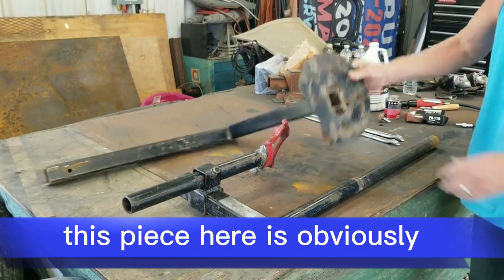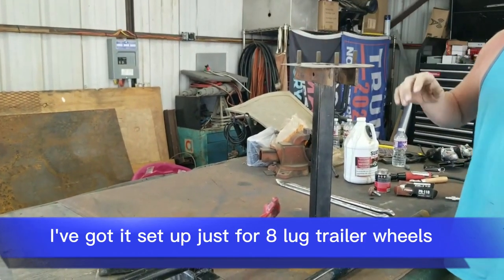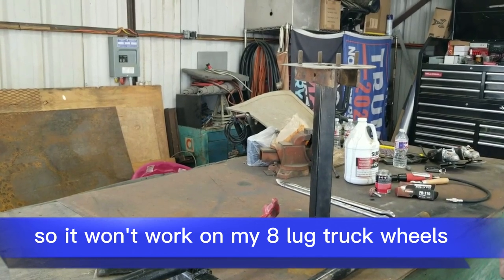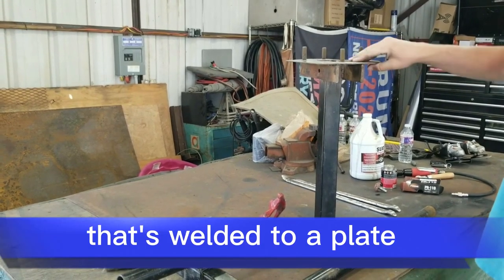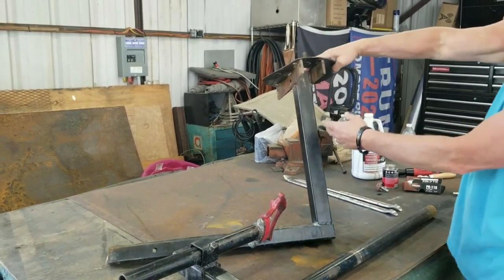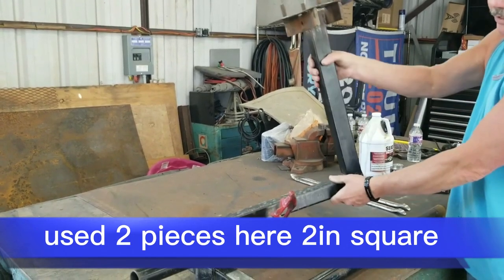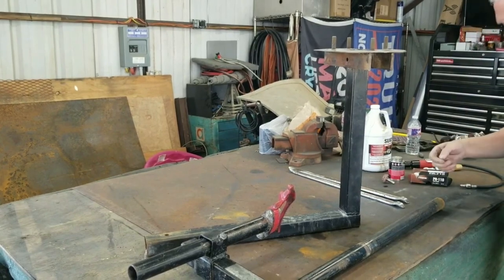This piece here is obviously an option. I've got it set up just for 8-lug trailer wheels, so it won't work on my 8-lug truck wheels. The trailer is the only thing I have a lot of flats on. That's welded to a plate, a couple other pieces of braces underneath it. These two pieces here are 2-inch square, looks like 8-inch.